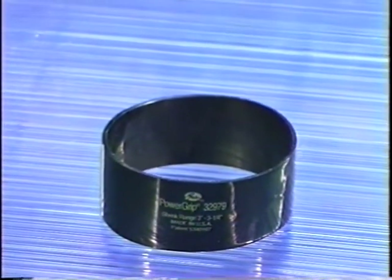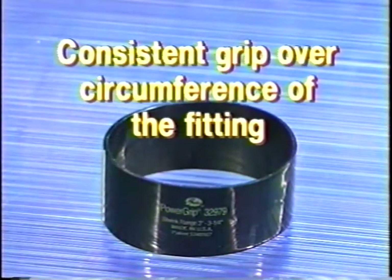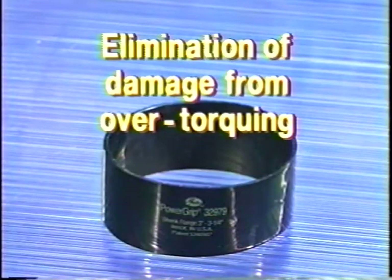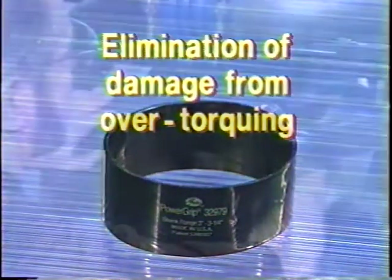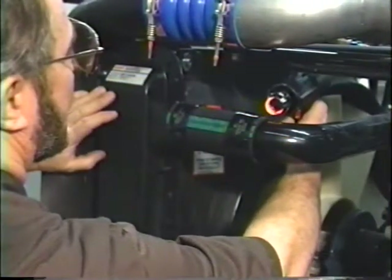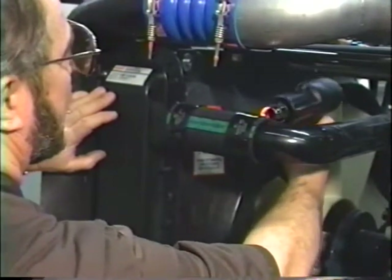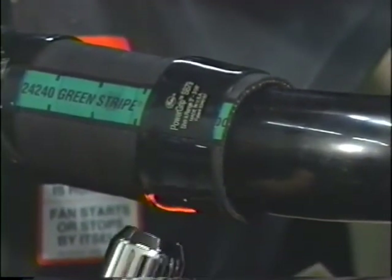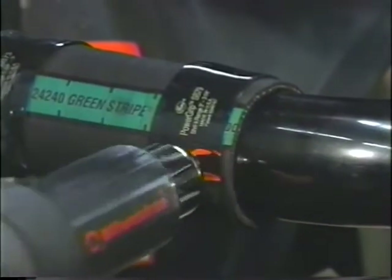Even after seeing the significant benefits of the clamp — elimination of cold leaks, consistent grip over the circumference of the fitting, snug fit on out-of-round fittings, and elimination of hose and clamp damage from over-torquing — the idea of installing a clamp with a heat gun may seem a little bizarre. Once you see how it works and the ease of installation and removal, we think you'll want to try this ingenious product. And after using them for a while, you may never want to go back to metal clamps again.